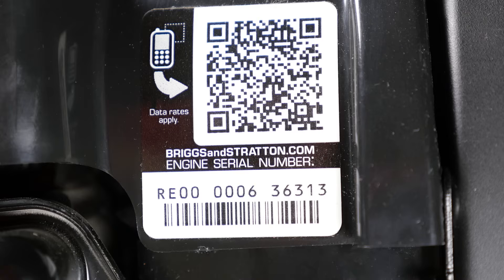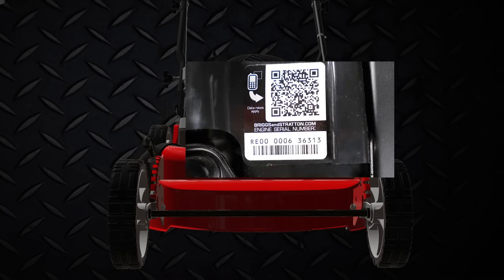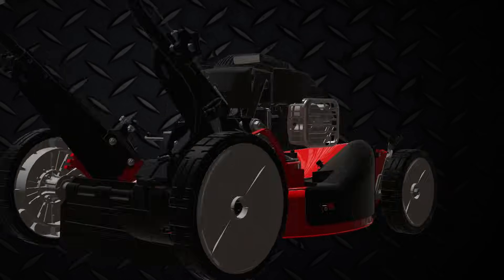For engine models produced in July 2012 or later, a QR code decal will be located on the front or back of the engine.